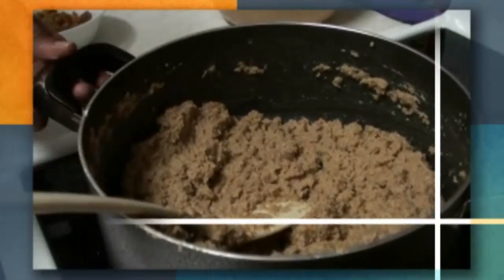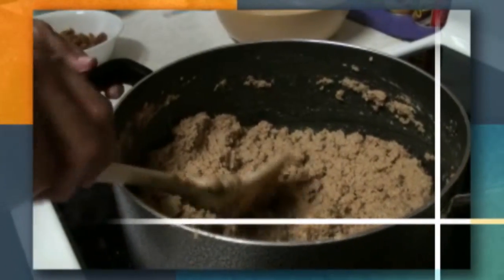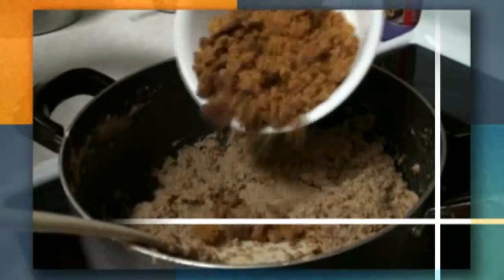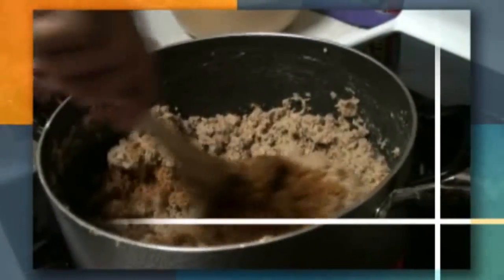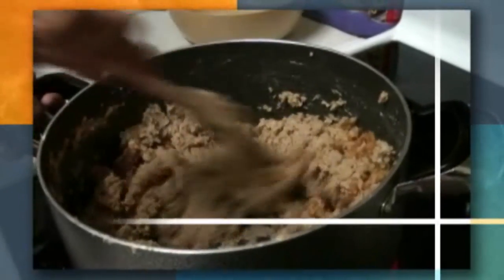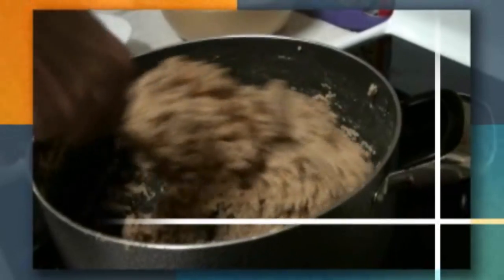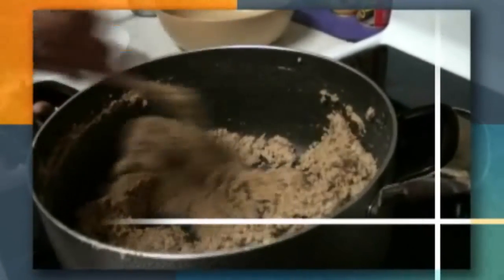The color has changed a little bit — it looks brown now — and you can also smell when it's done. Now we're going to add the jaggery molasses and keep stirring. During those eight to ten minutes of cooking you have to continuously keep stirring so it does not get any lumps.